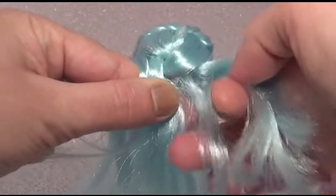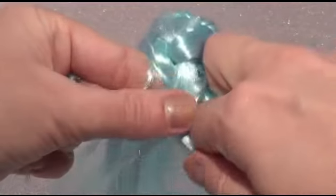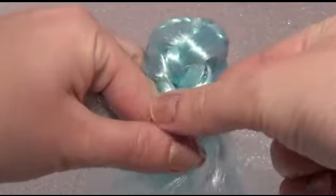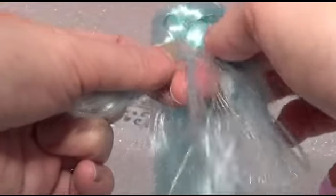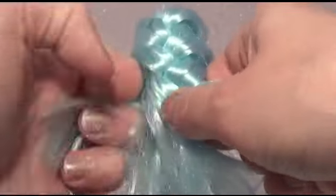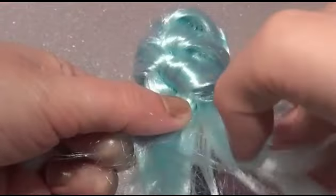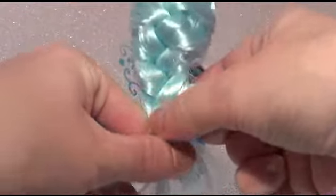Then just repeat with the other side like that, and that's basically all you need to do - just keep taking pieces from each side until you have no hair left to braid and you've just got the three pieces, then just plait all the way to the end of the hair.